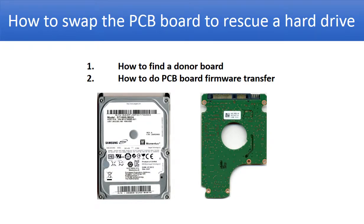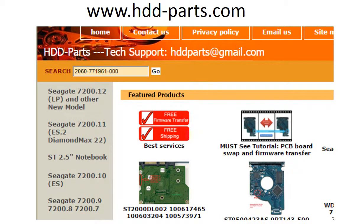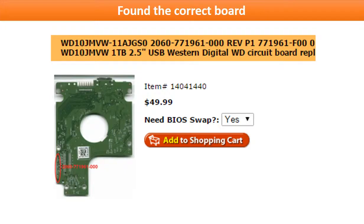We are going to continue to talk about how to swap the PCB board to rescue a hard drive — specifically how to find the correct donor board and how to do the PCB board firmware transfer. You may go to www.hdd-parts.com, input the board number in the search box, and then click Go. Once the correct donor board is found, please read the item description and follow the instructions.